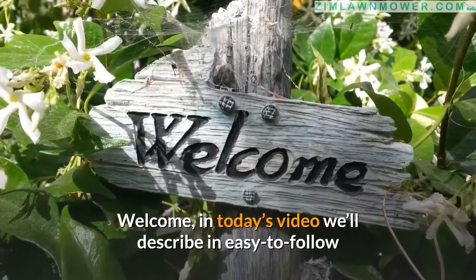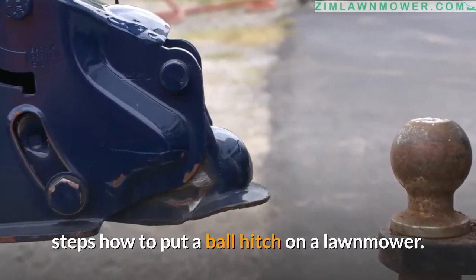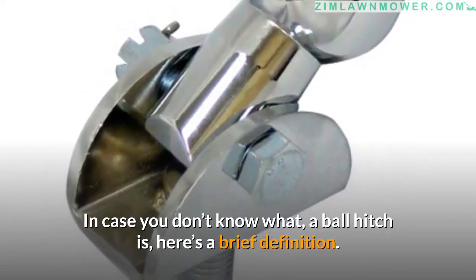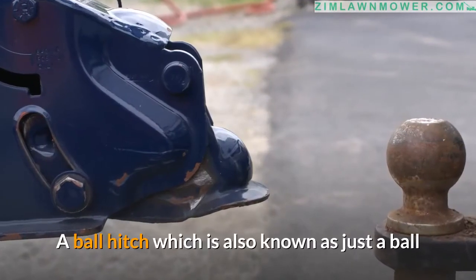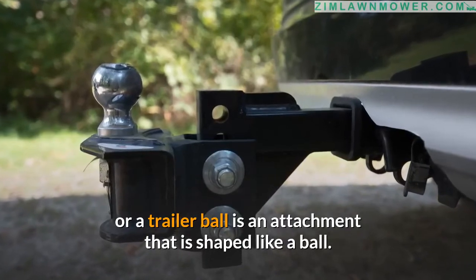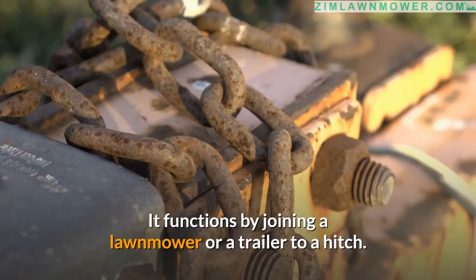Welcome. In today's video we'll describe easy-to-follow steps on how to put a ball hitch on a lawnmower. A ball hitch, also known as just a ball or a trailer ball, is an attachment shaped like a ball. It functions by joining a lawnmower or a trailer to a hitch.